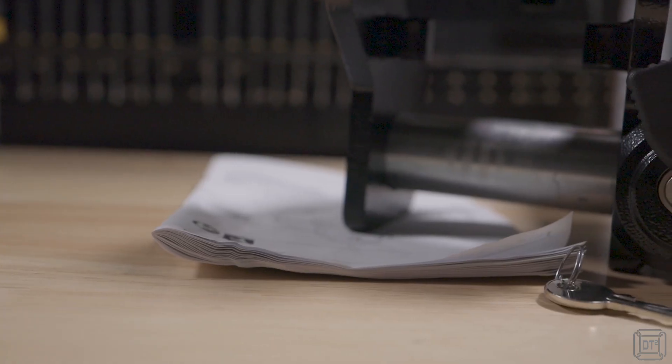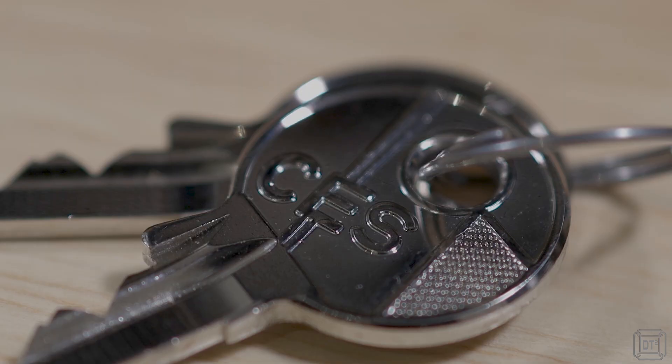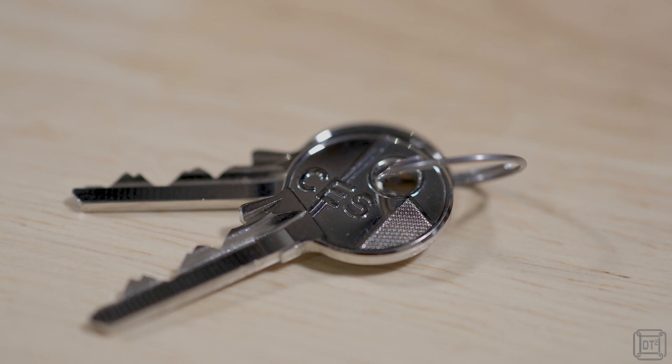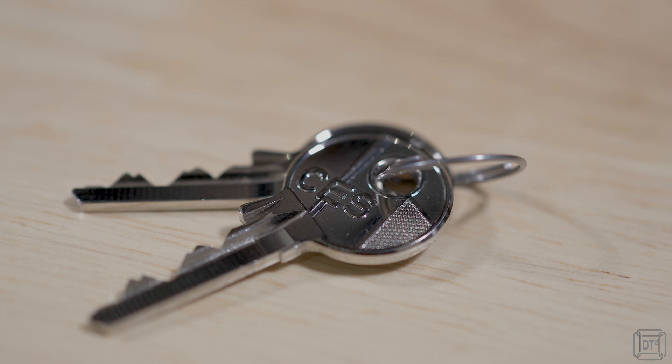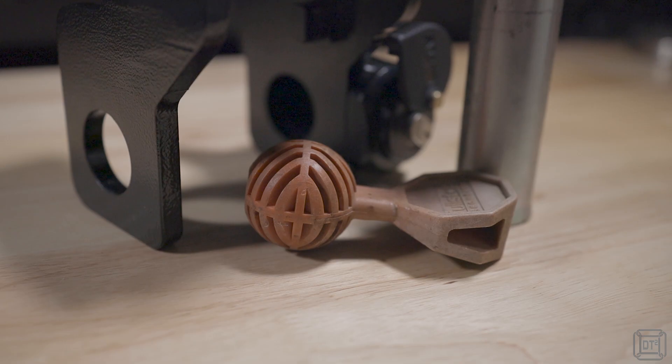Also, the ratings relate to the value of the asset being protected. For example, a Sold Secure Gold bicycle lock is not as secure as a Sold Secure Gold motorcycle lock, and so on. In terms of other features, there is a robust plastic rotatable weather shield to cover the key lock, and the keys are from CES, which is the same lock company as the lock on the original lock. To avoid the caravan being towed away with a makeshift hook, the tow ball receiver well must be blocked, and this is achieved with the Alco safety ball. This does not come with the lock, so if you don't have one already you'll need to purchase one for about £7, available from Alco and also several other manufacturers.